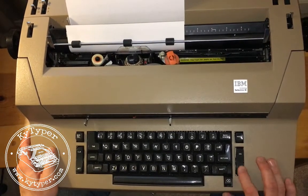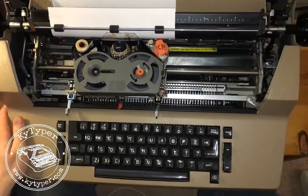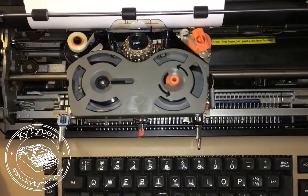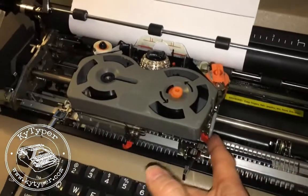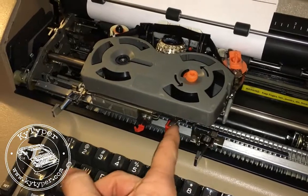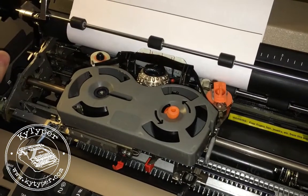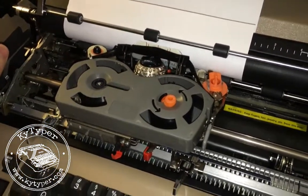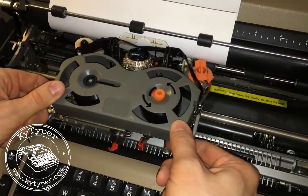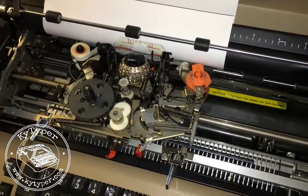Then you can turn the machine off if you want, and we're going to raise the cover up so we can access the ribbon carrier. To remove the old ribbon, you have to take your finger on this red lever and just pull that back till it snaps, and that raises up these ribbon guides so that you can easily remove the ribbon. So we're just going to take these out and then gently pull up on the ribbon cartridge, and now we've removed it.